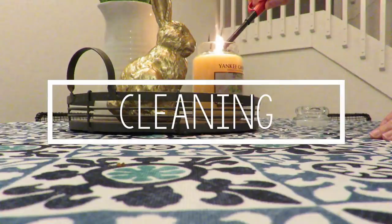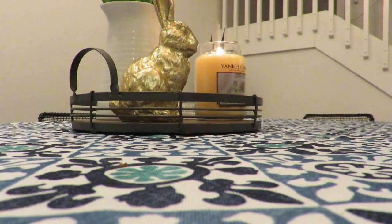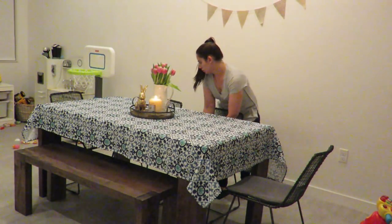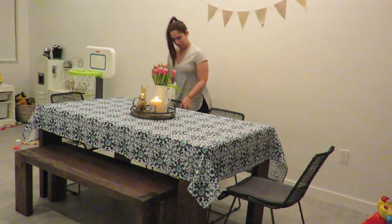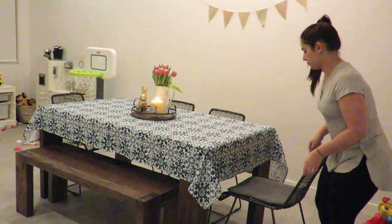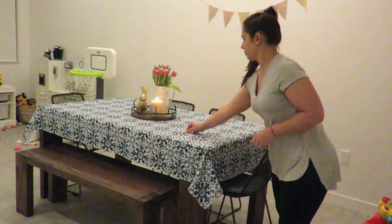Now on to the cleaning portion of this video. I always like to start off by lighting some candles to take away any strong odors left from cooking. For the rest of this video I'm going to play some fun music and just let you enjoy. If you enjoyed this video, don't forget to give it a thumbs up. If you're new to my channel, I would love for you to subscribe and hit the notification bell so you get notified when I post a new video. Bye guys, I'll see you all in my next video!